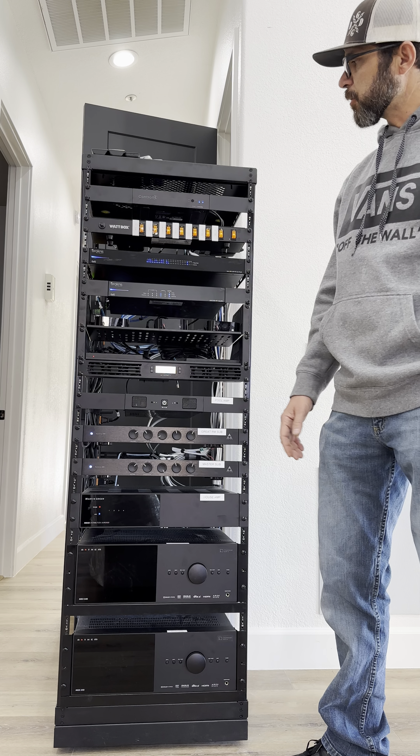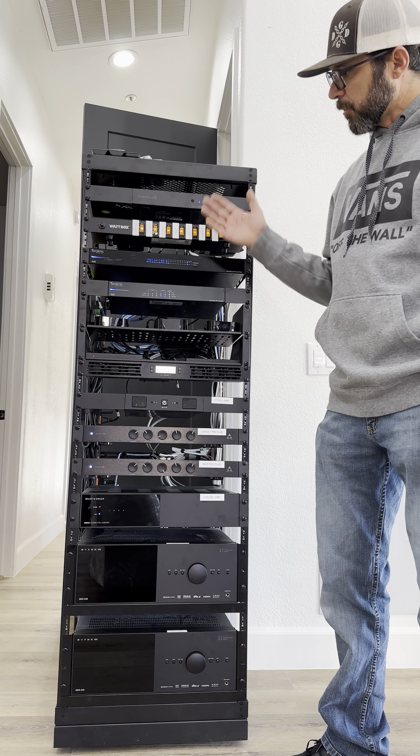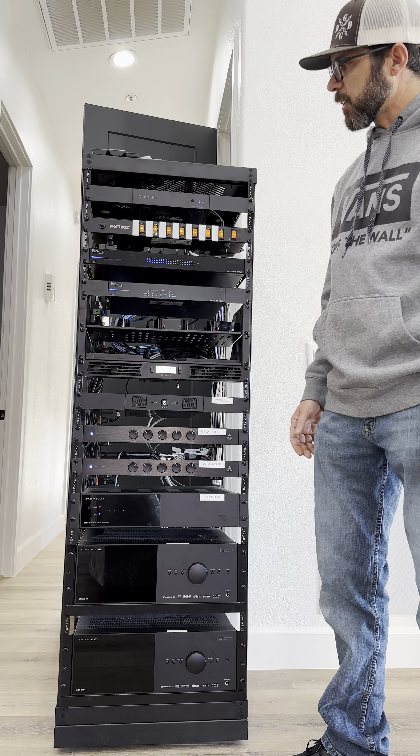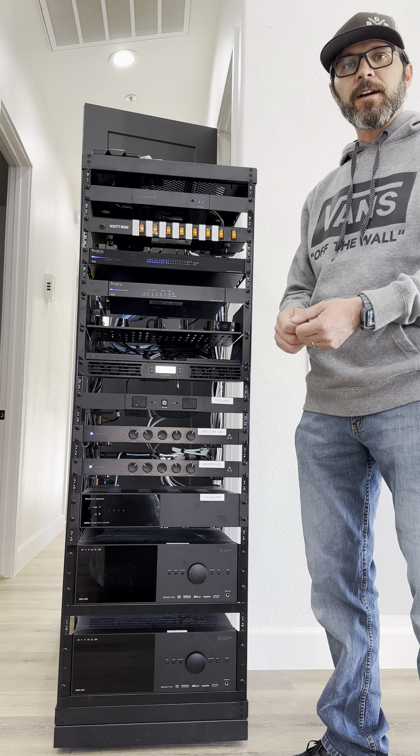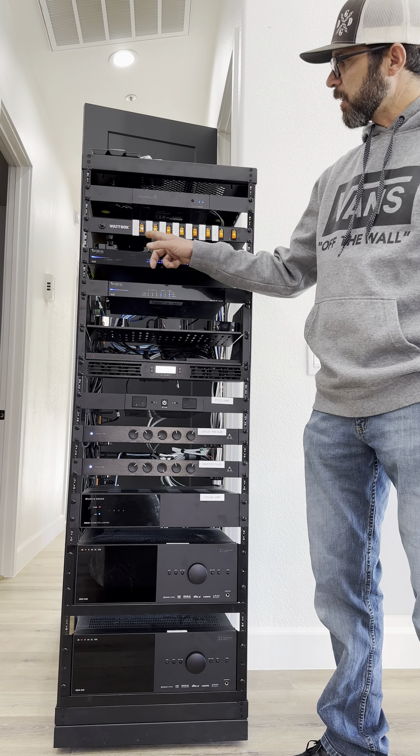Here we have a Wattbox power switcher. This just switches to control power for devices inside the rack. It makes it nice and easy — you don't have to go behind the rack and unplug and plug anything in. You have a nice labeled switch here.